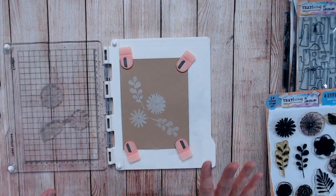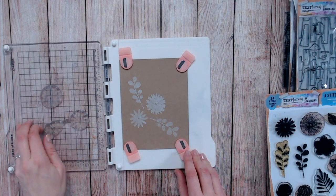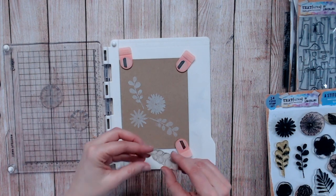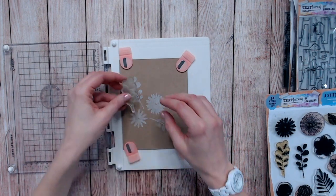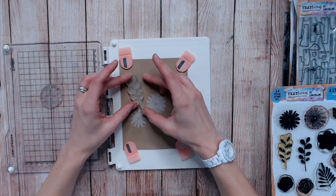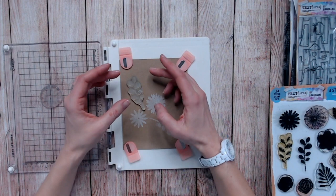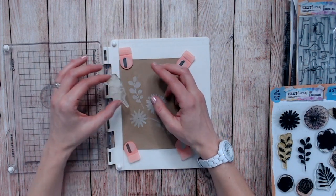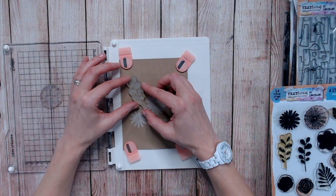My white ink is completely dry now. I did use a heat tool just to take some of the excess moisture off, but you definitely want it as dry as possible. Now I'm going to lay each of my stamps back over where I stamped previously. Let's start with this one at the top as we did earlier and lay that over, offsetting it ever so slightly.